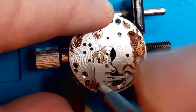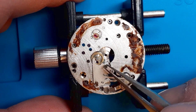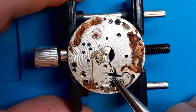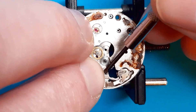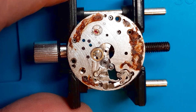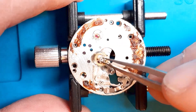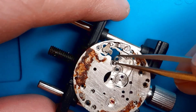Let's move to the keyless work and disassemble it. First the setting lever spring, here is the yoke spring — very old-fashioned construction. If you saw my video about the Seagull S36 service, it has in fact a very similar construction.